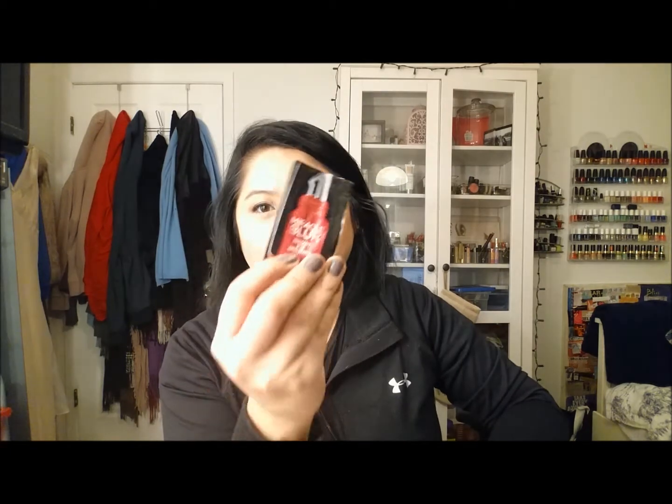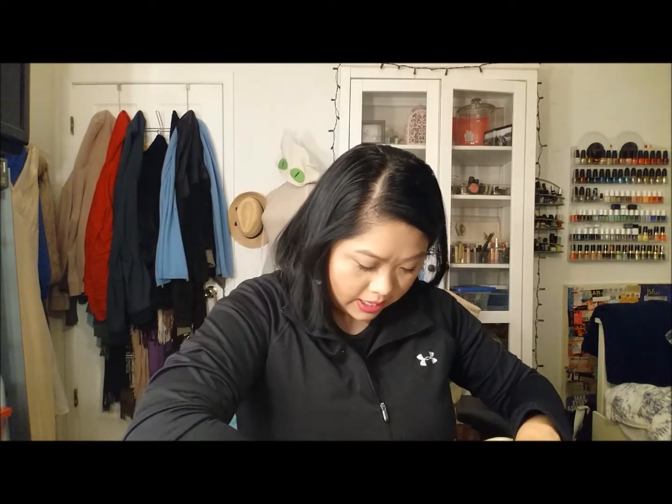Then I have the Miracle Blur Instant Eye Smoother. This is something I haven't seen a difference with yet. I do have several more samples so I'll keep trying.